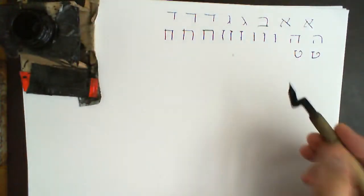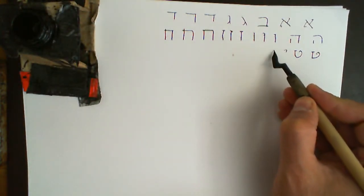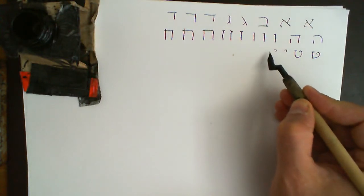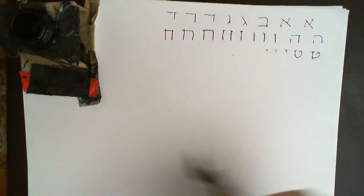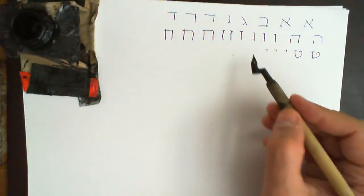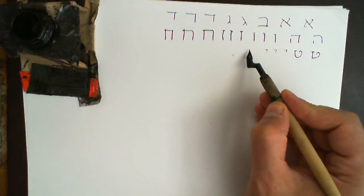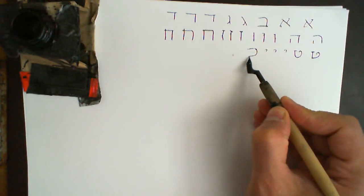The letter Yod is just like that — it's a very small letter. Kaf: it's important that it's round, comes in round and down.